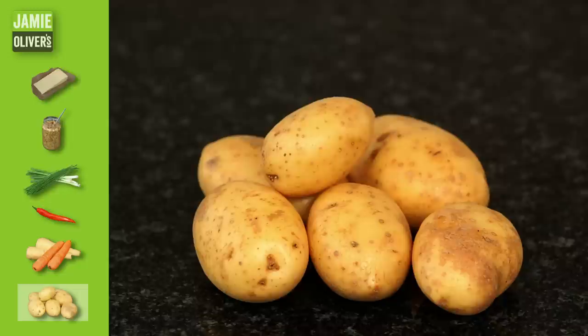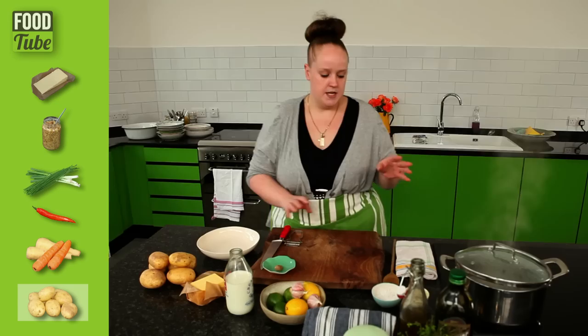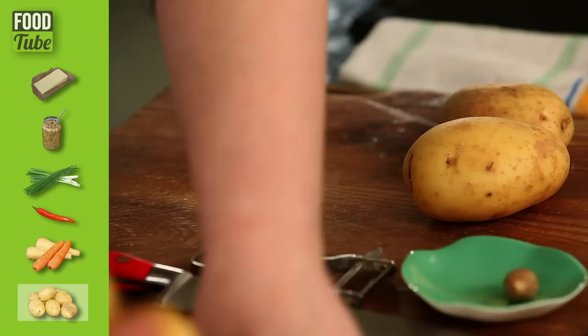Basic mashed potato, my way. You're going to need about six potatoes. I like to use Maris Pipers because they're quite a flowery potato. We've also got some butter, some milk, some salt and some freshly ground pepper and some nutmeg. Equipment wise, you're going to need a medium pot, a wooden spoon, a colander, a potato masher and the most important one, a speed peeler.